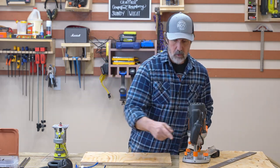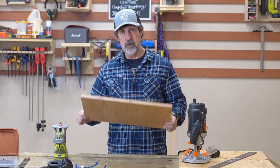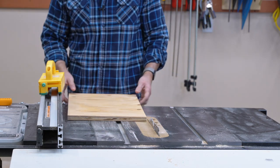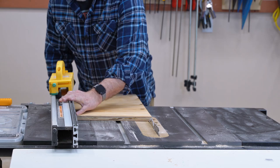I've got some scrap three-quarter inch plywood here — it's kind of crappy wood. It's not square at all, so the first thing I've got to do is square it up. I'm going to take off just a little bit and then flip it around and cut it to its final width.